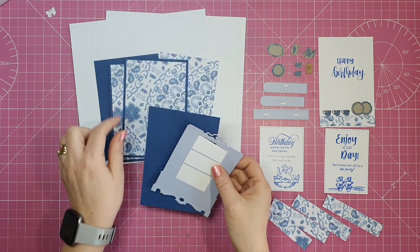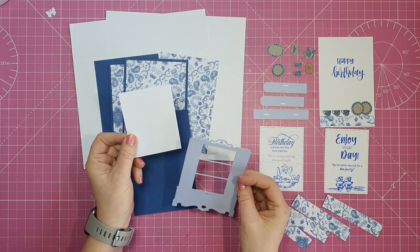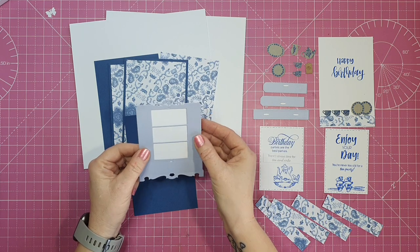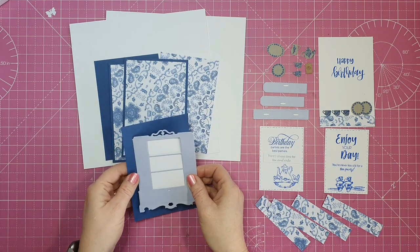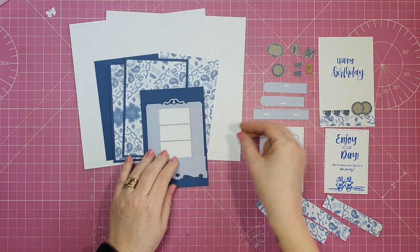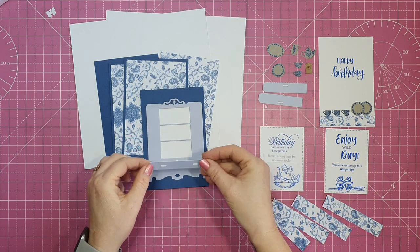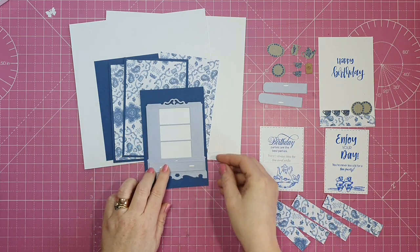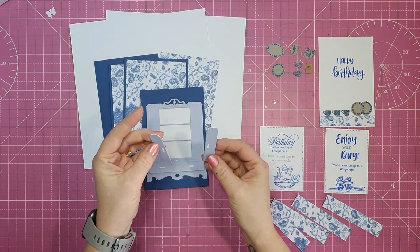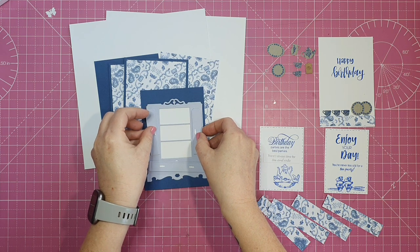The blue panels measure three and three quarters by five and a half, and my patterned paper measures three and a half by five and a quarter. On one of my blue mats I'm going to put my die cut image of a dresser, with a piece of white card behind it as the background.